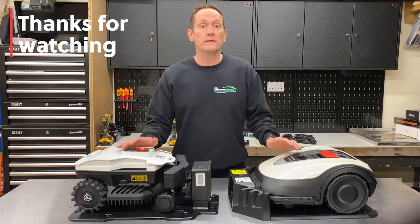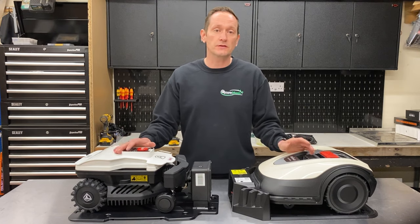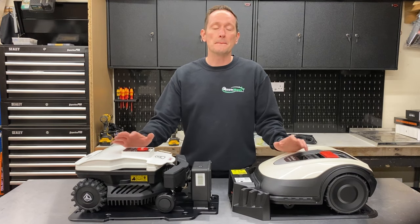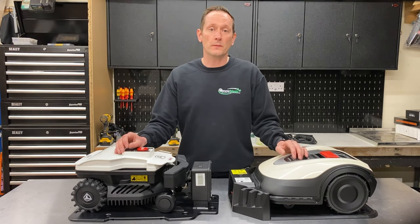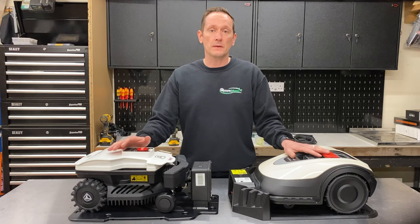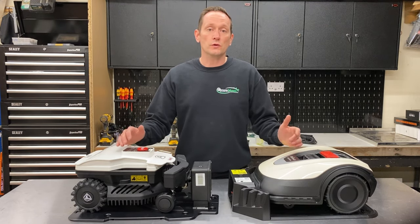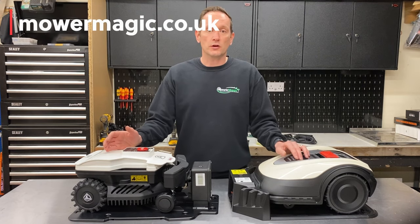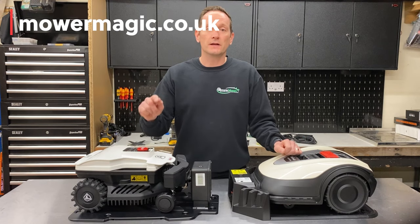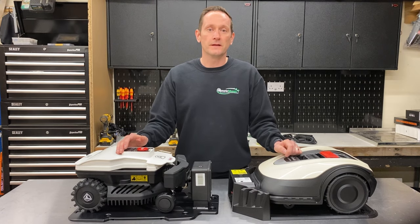I hope you've enjoyed the comparisons in this video and found them helpful for comparing the build quality and specifications of these two robots. I think you can see that paying extra for a brand name you know, like Honda, might not always get you the best robot for the money. For more information, visit honda.co.uk for the Mimo and ambrosio.co.uk for the 20, or visit mowermagic.co.uk or give us a call. Please click like if you enjoyed this video and subscribe if you'd like to see more in the future. Thank you for watching.